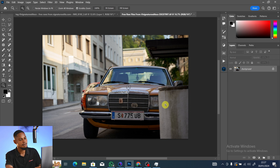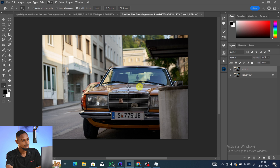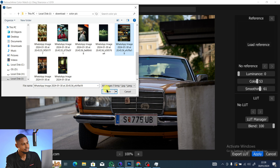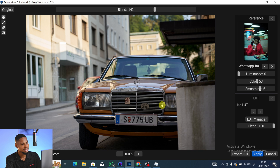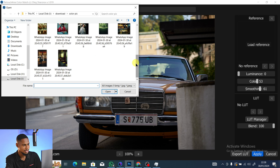Let's use a second image as another example. Press Ctrl+J to duplicate the background layer, go to Filter, Retouch for Me, and click Color Match. Click Load Reference and select a reference image. Here you can see the before and after — looking good. Let's try another reference to compare results. Some references won't work well for every image, so it's worth experimenting.